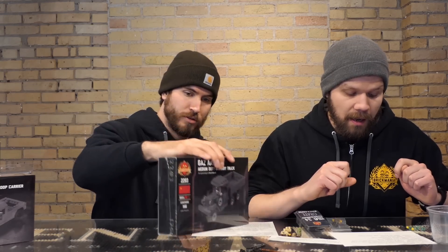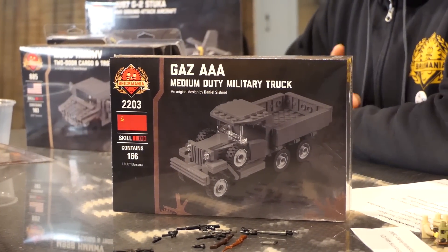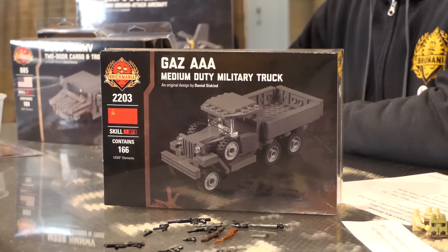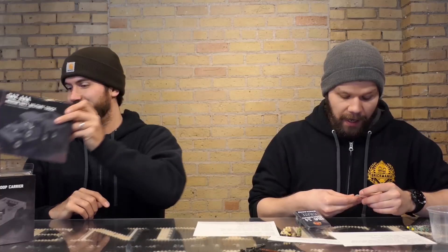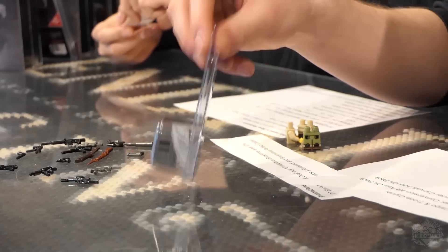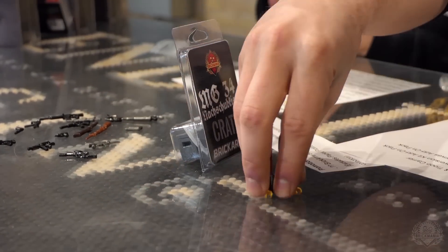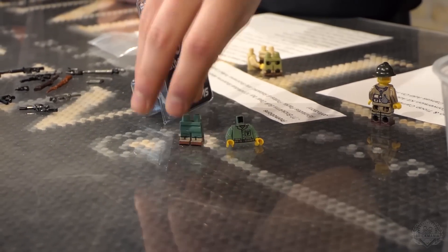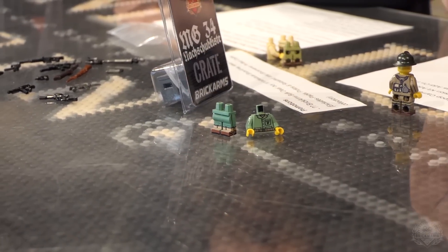Next up we have the GAS AAA medium duty military truck — cool truck. There are some add-on packs for that still available on the website, so now you have a truck you can put those add-on packs onto. We also have the MG 34 and printed crate, and World War II US Marine torso and legs, both in that sand green color.